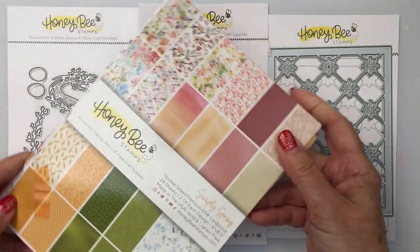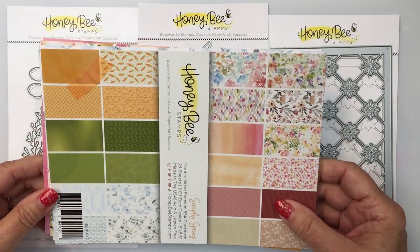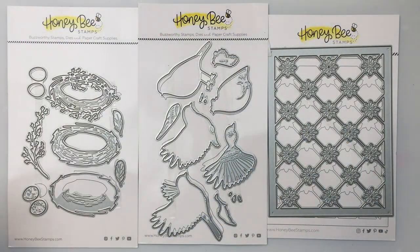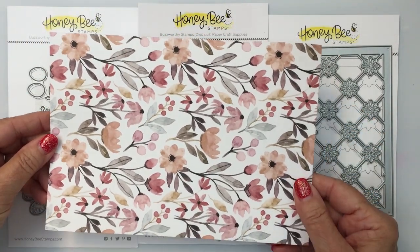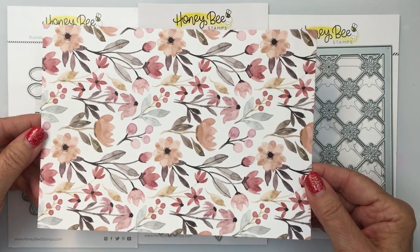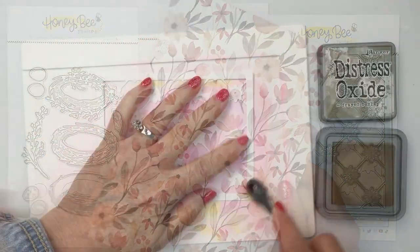My card was definitely inspired by this gorgeous paper pad from Honey Bee Stamps. This is from the most recent spring release, and the paper from that pad that really inspired me was this paper here. I coordinated this paper with my Distress Oxide inks to colorize my dies today for my project.